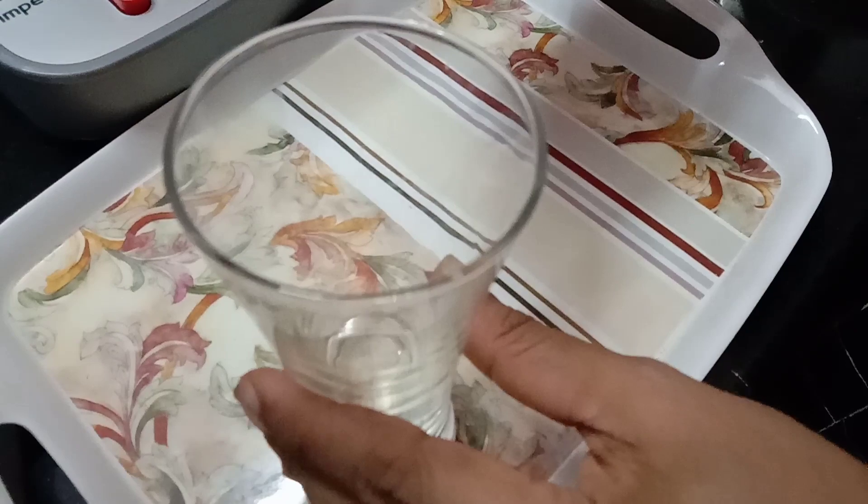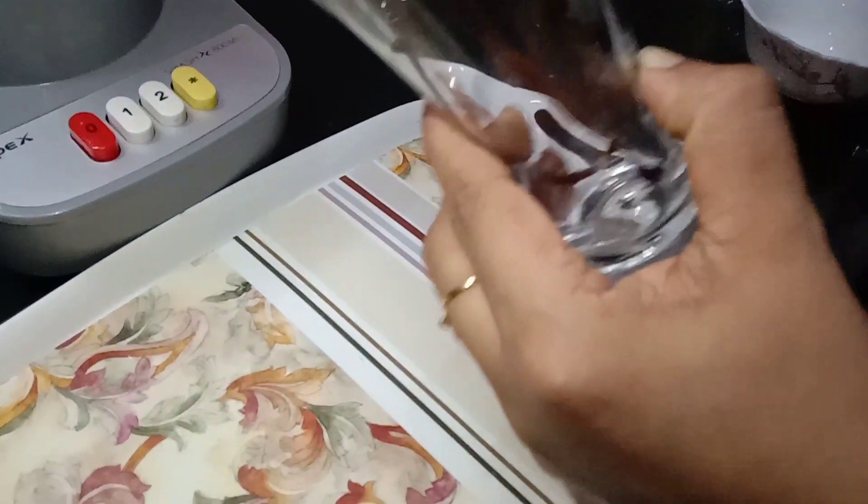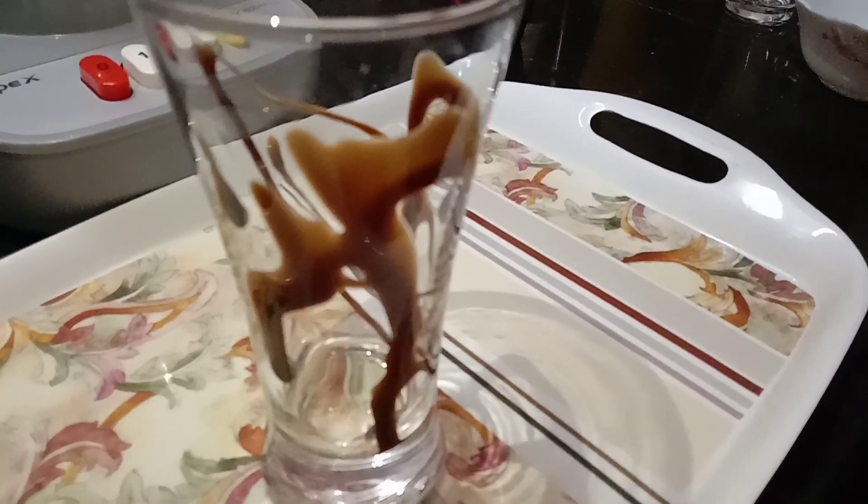Now we have a little cake. Add a glass of milk. Now we will add a nice chocolate syrup. Now we are going to shake it and put it into a nice shake.